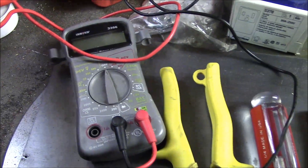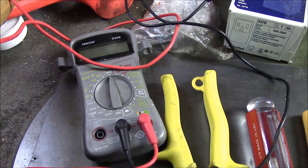Once you have it all wired up, you're going to need a multimeter or a voltage tester, basically just to test your circuit and make sure you've got it correct.